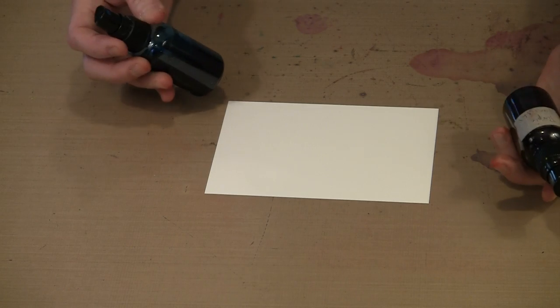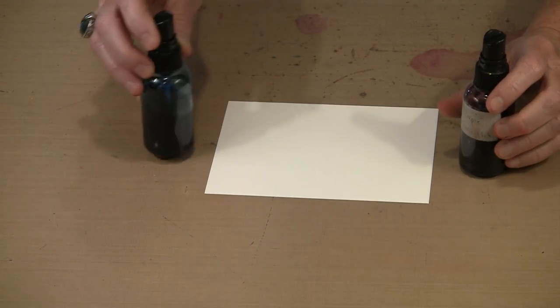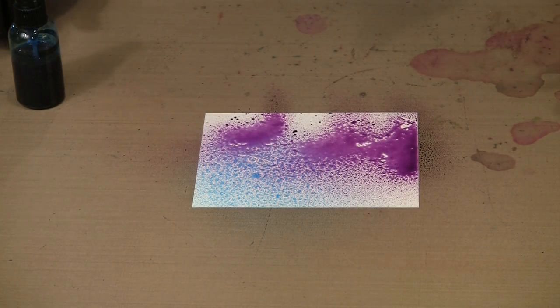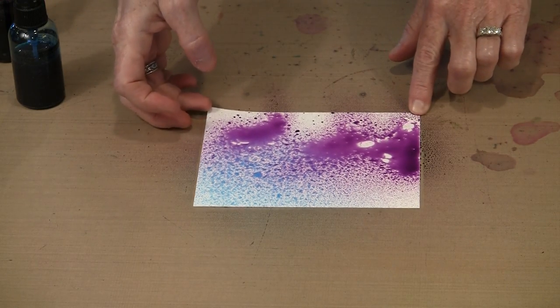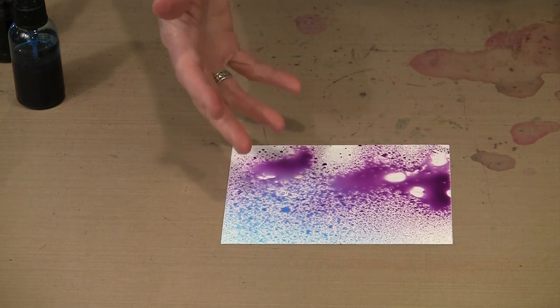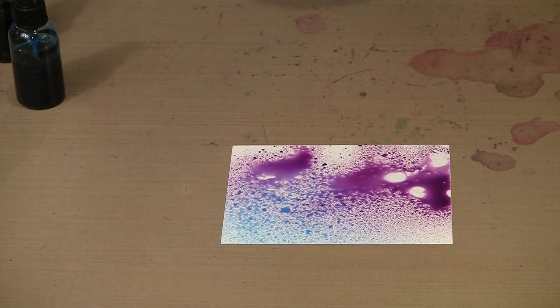I have my diluted versions here - Purple Twilight and Stream, both colors from the Ranger Adirondack Color Wash line. They've been diluted, but you can see they go on here and because of that really matte finish, they just simply sit on the surface. They don't absorb in, but they don't run off either. If I had sprayed this on a sheet of acrylic or regular plastic, all kinds of weirdness would happen - everything would run together and it simply would not adhere.